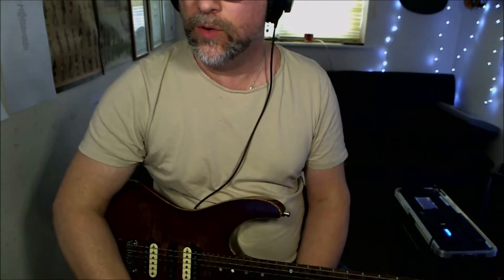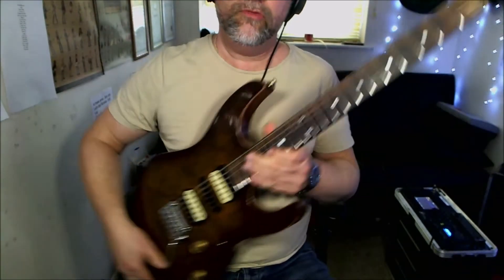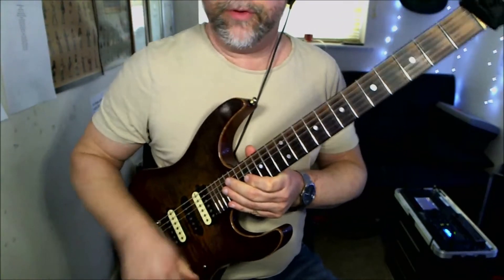We're going through the riffs for 'Carry On My Wayward Son' by Kansas. This might take a little while because there are quite a lot of riffs involved. Riff number one — I'll play it, then I'll break it down for you.